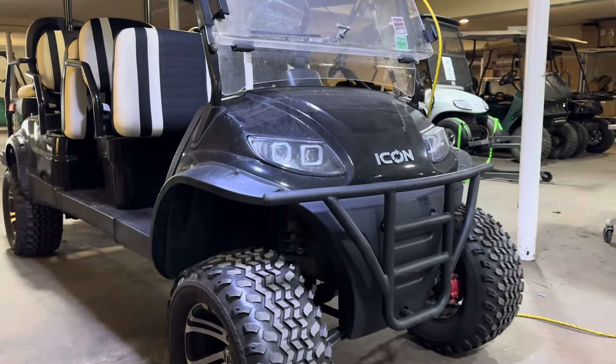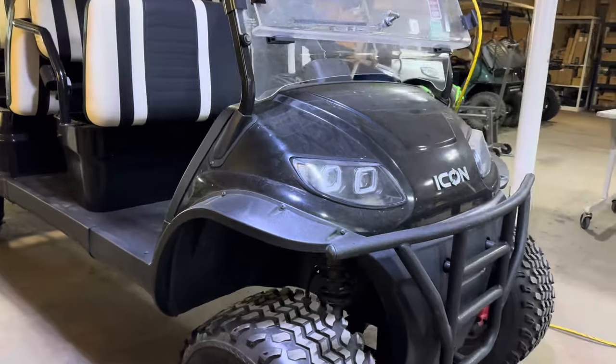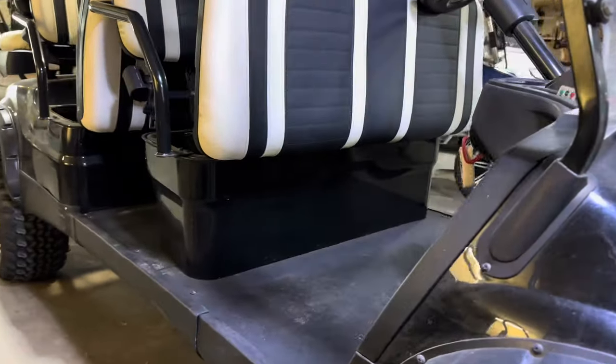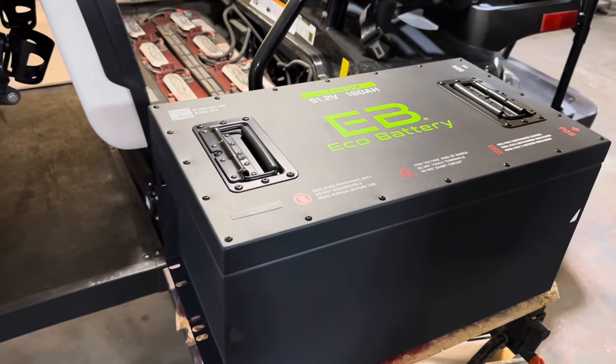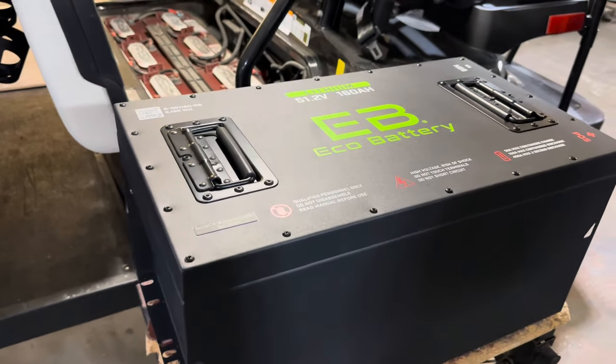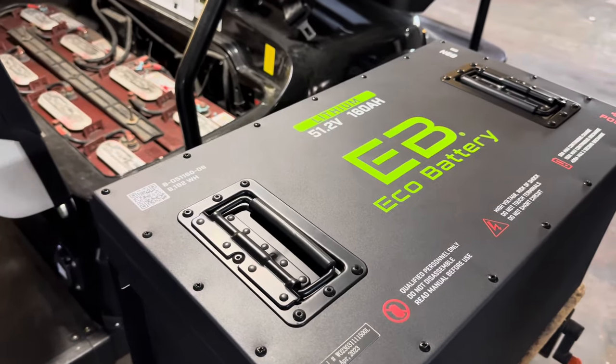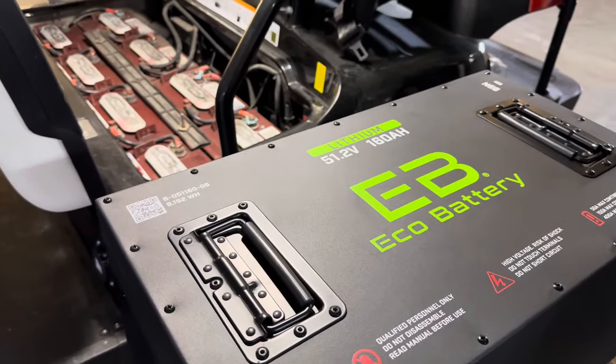Hey guys, Cory with Palmetto Battery Pros. Today we're going to be doing a lithium conversion on this Icon i60L. We are going to be installing Eco Battery's 51 volt, 160 amp hour lithium golf cart battery. Stick around and we'll go through it step by step.